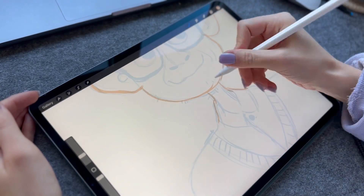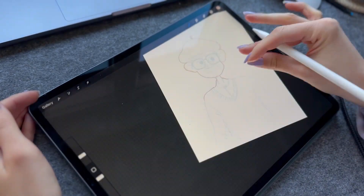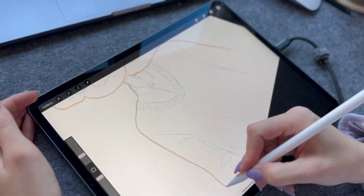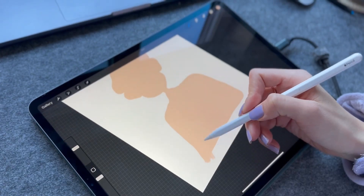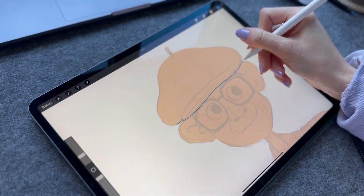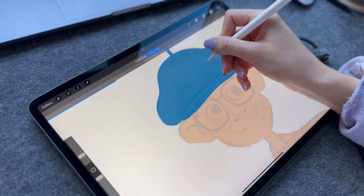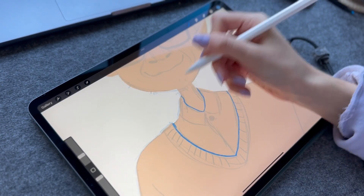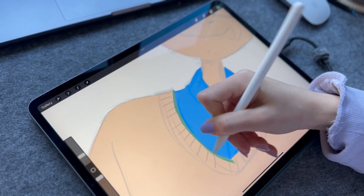I start by making outlines and filling them with a base color. After refining my main shape, I fill in all the other big shapes inside the main one using a clipping mask — it's one of my favorite tools in Procreate.